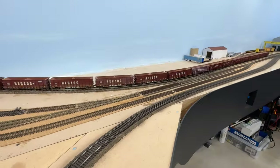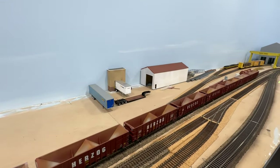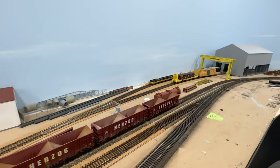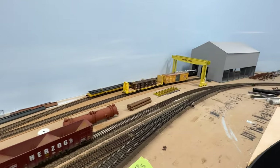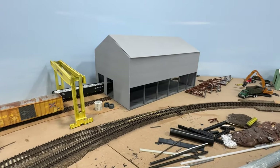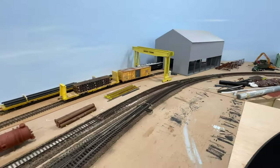Moving along, in the back here will be a background building more resembling the rolling mill, something large to really fill in that scene. And then down at the far end is another fabrication plant where they'll make steel beams and things like that.